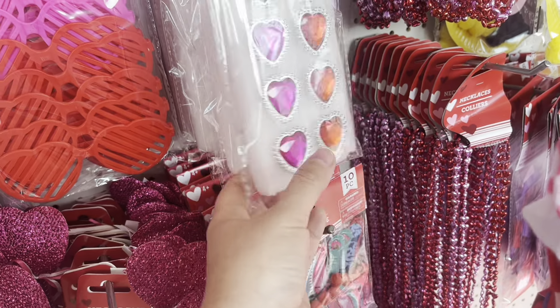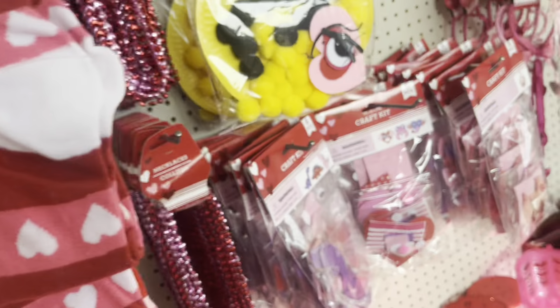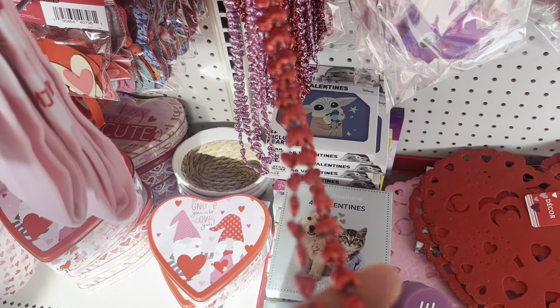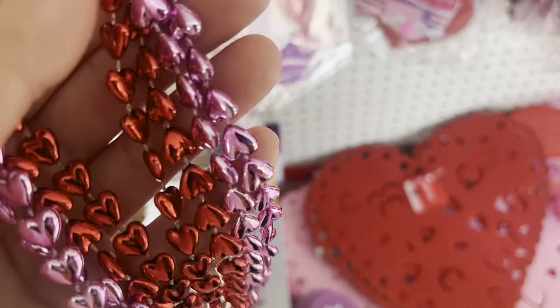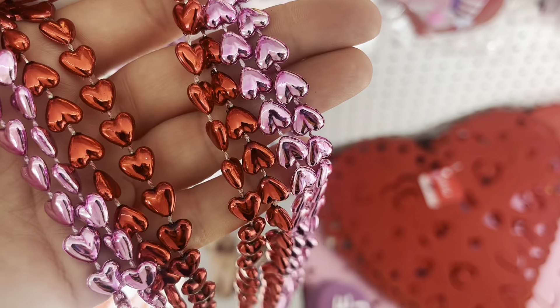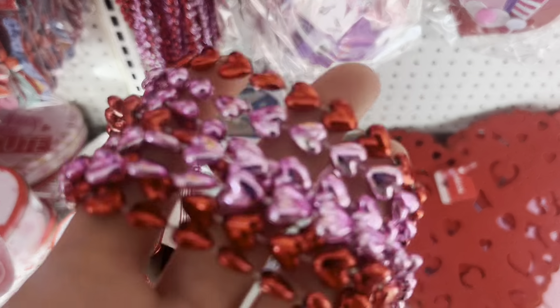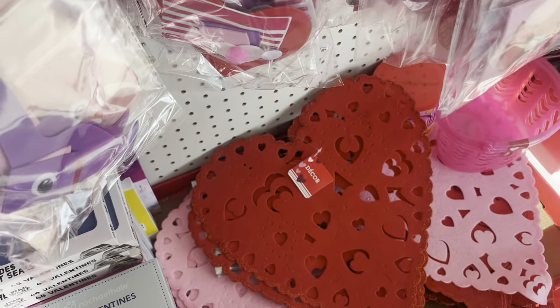There are a lot of heart-shaped items and some of them you might be able to use for crafts, like these gemstones. I also kind of like these necklaces. I'm going to cut the little hearts off the necklace and maybe use them for crafting some cakes and pastries. Let me know in the comments if you'd like to see a video about it.